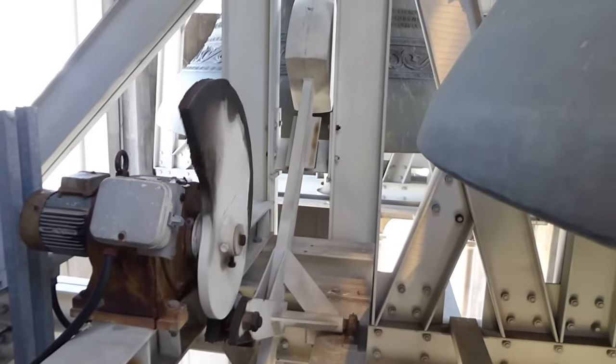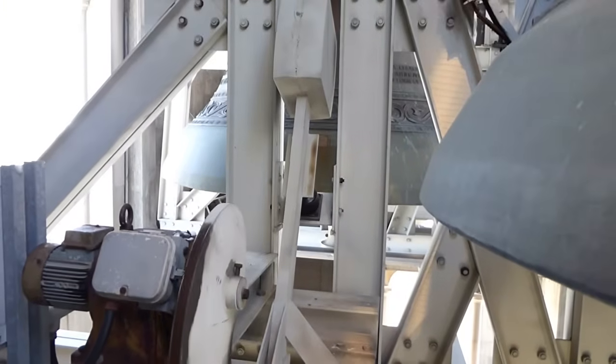Motorized drop hammer strikers are for extremely large bells.